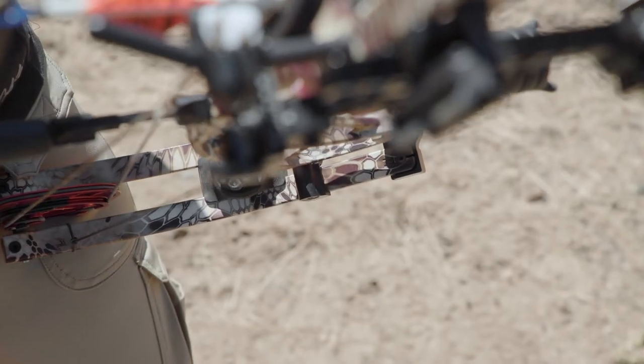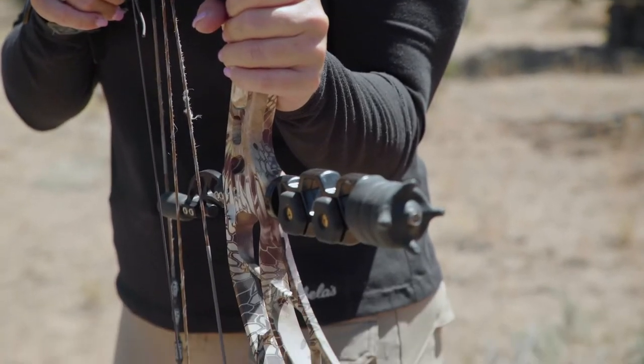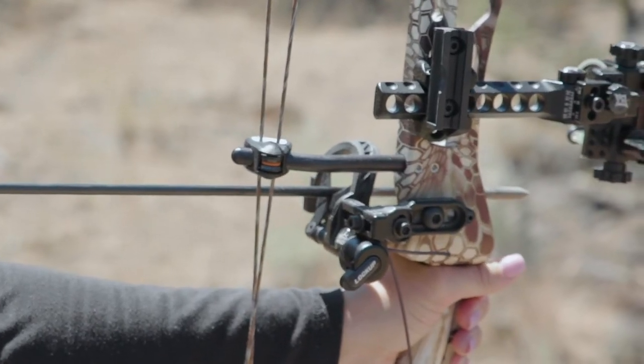The Smackdown series of limb-driven rests provide quick and easy setup without the use of a bow press, and they can also be set up in the field. Limb-driven rests are the perfect accessory for today's high-performance bows.